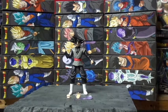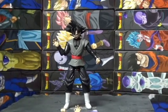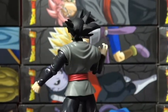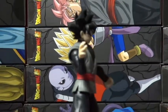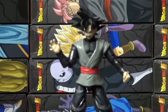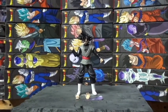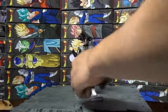Goku Black figure looks pretty cool. Let's check him out — pretty dope piece. Cool piece, you can see the hands. Really cool piece. All right, now I'll move on, get Goku Black out the way.